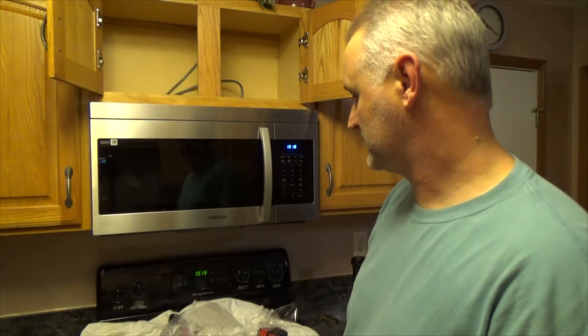Anyway, that's the Samsung microwave installation. If this video was helpful for you, give me a like and don't forget to subscribe to the channel. Thank you.